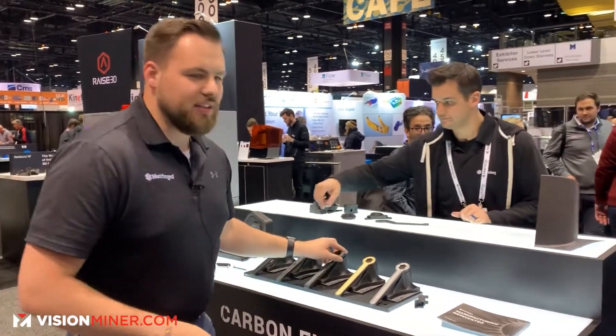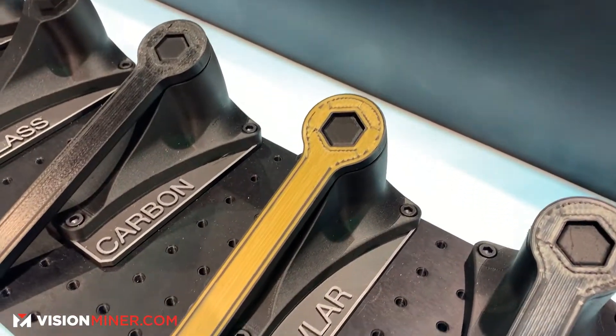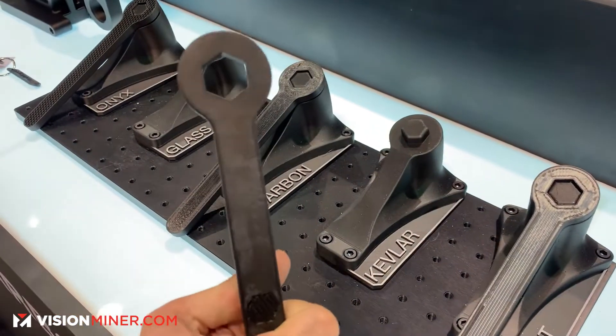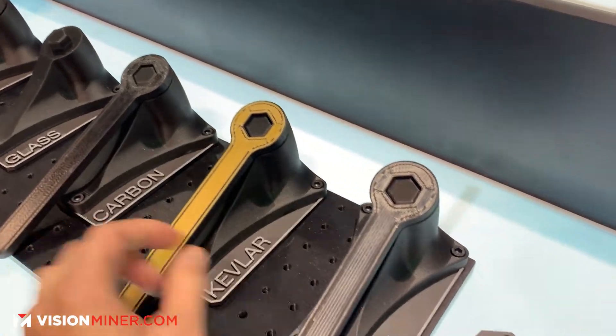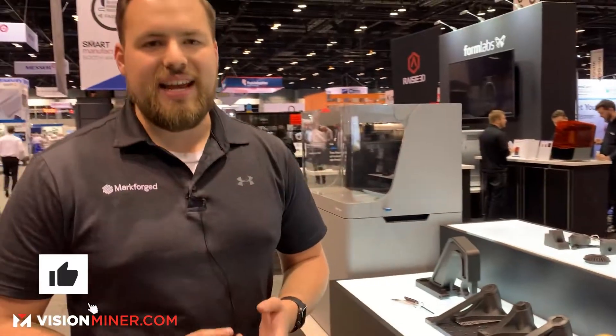What we're doing is using this sort of technology for metal replacement. We've taken the conversation from plastic visual aid prototyping to functional use parts — tools, fixtures, jigs, parts that traditionally would have been machined out of aluminum or steel. Now we're able to print them in carbon fiber, cutting cost and time significantly.